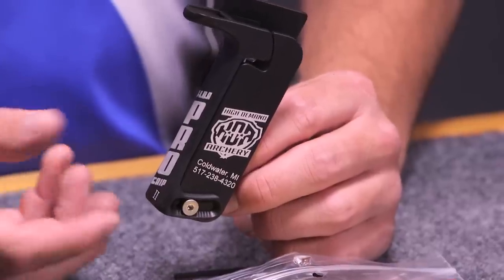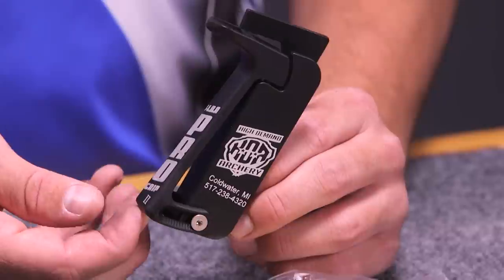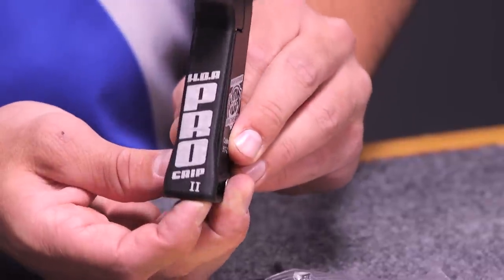What's nice is that you have the option of shooting it with a low wrist like this, or you can have medium or a high wrist depending on your shooting style. What's ideal about it is it's basically going to give you the option to shoot in your form to where you're not torquing the bow on the shot.